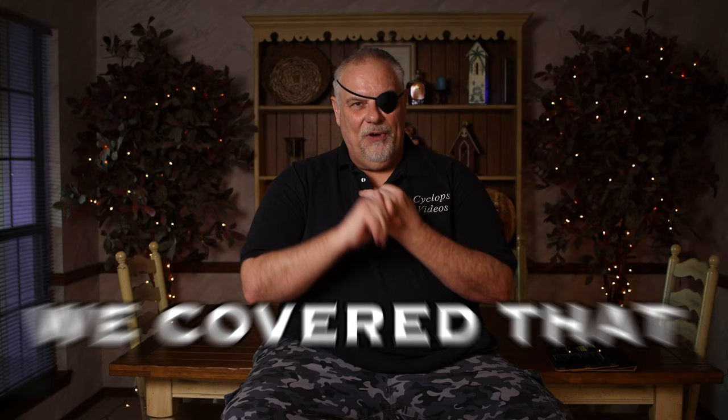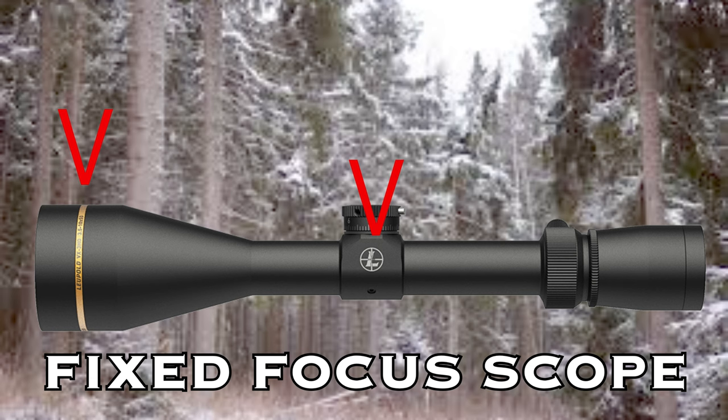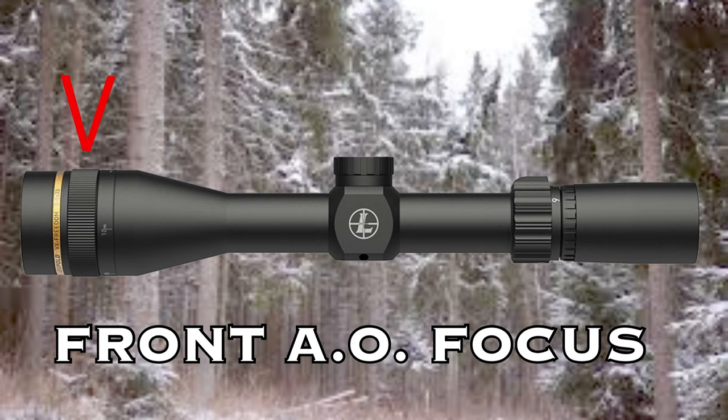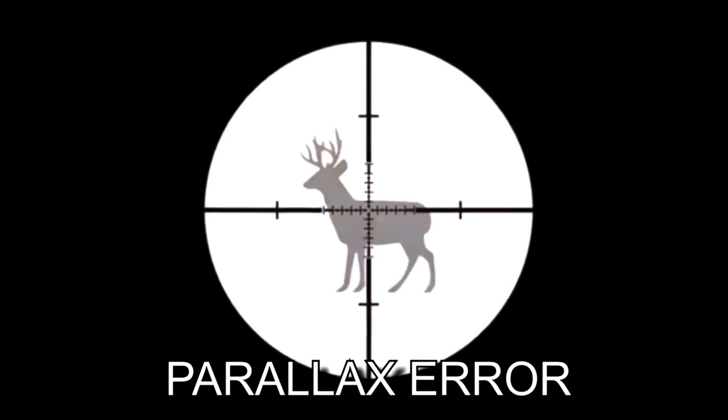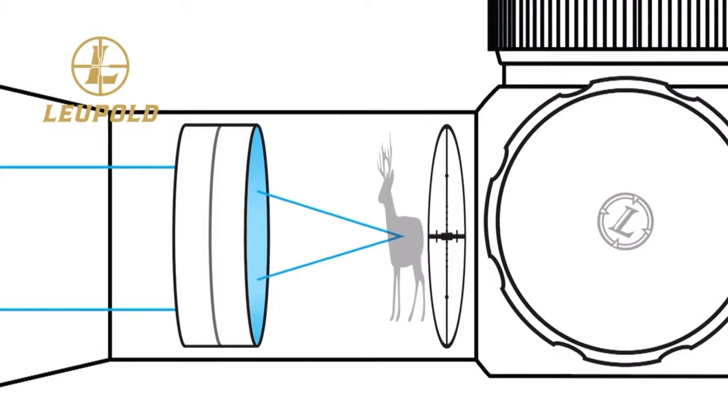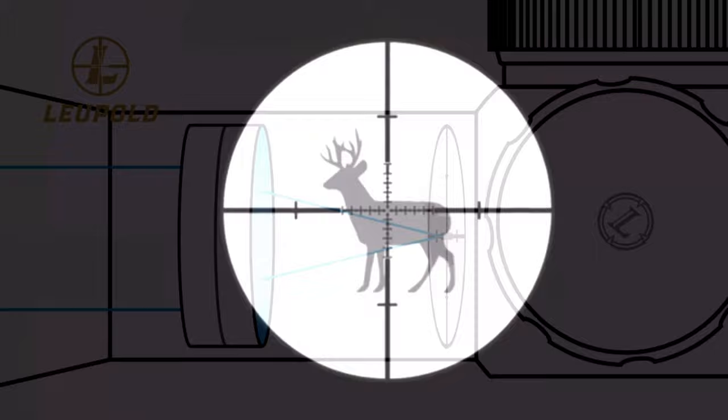Scope focus — there are basically three things to think about. One is the eyepiece, which focuses the reticle only. The other is whether the scope has a side focus or front focus, or doesn't have one at all. Having a side or front focus helps get the image downrange sharper, but what it's really for is eliminating parallax. Simply put, if the reticle is not on the same focal plane as the image you're looking at, shifting your head will make the image downrange appear to shift. When they are on the same focal plane, you can move your head and the reticle stays exactly where you had it — and then you can start shooting with confidence.